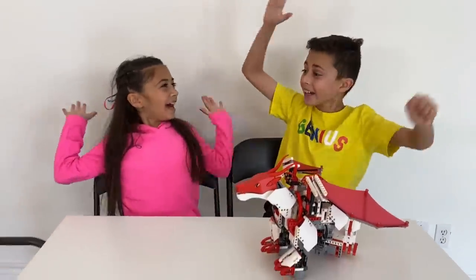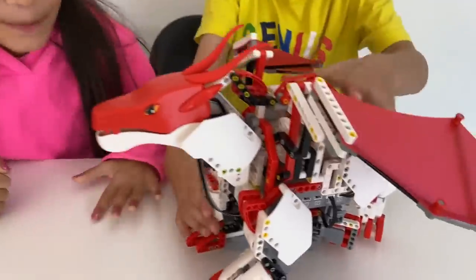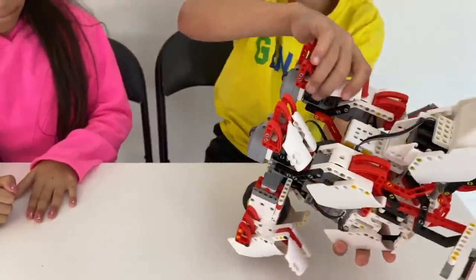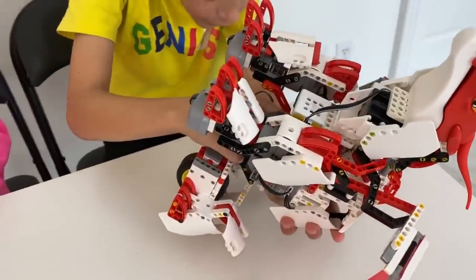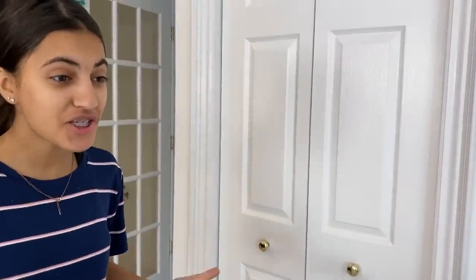Everyone's done! High five, Heidi! Let's go — let's turn it on. Wow, you guys did such a good job! Wow, that looks great!